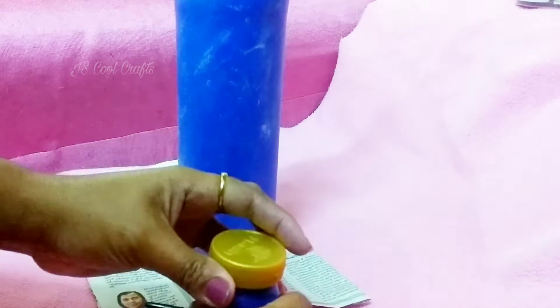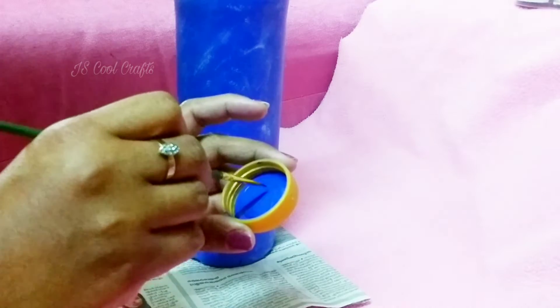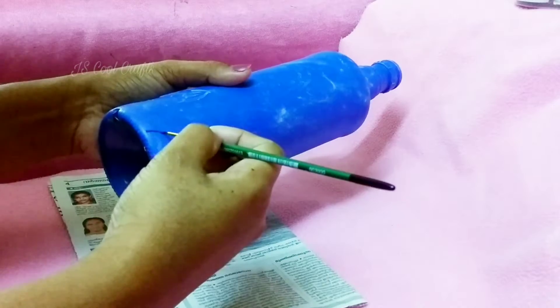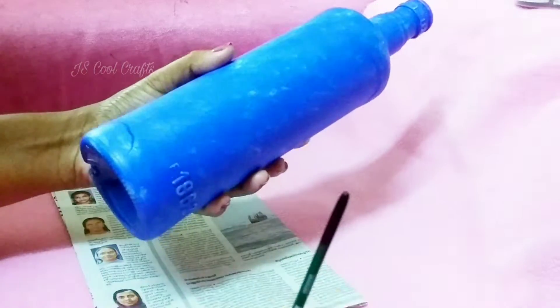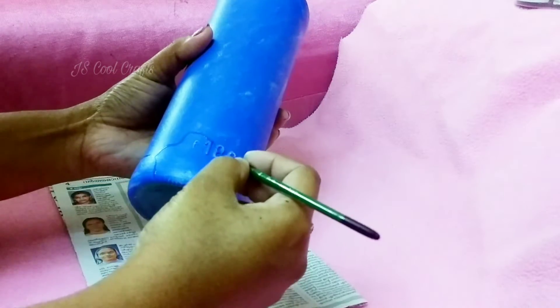Now I am using the Ultramarine Blue. I am using a little bit of the paint. I love the paint, I am using the Ultramarine Blue.